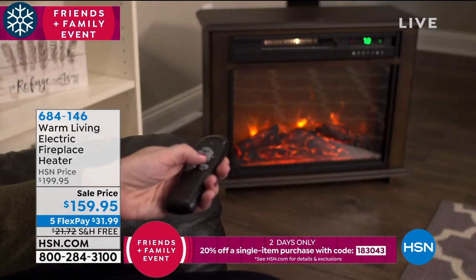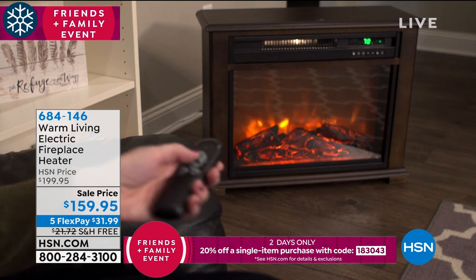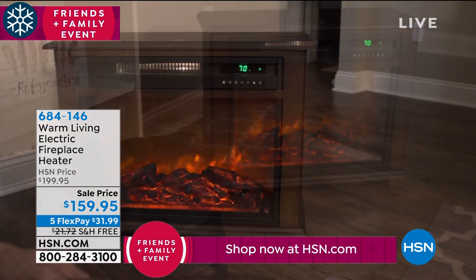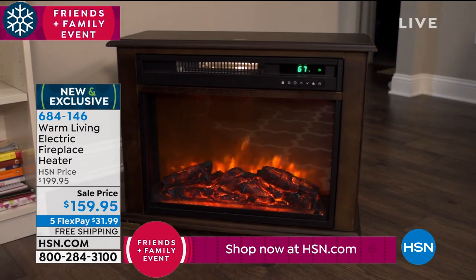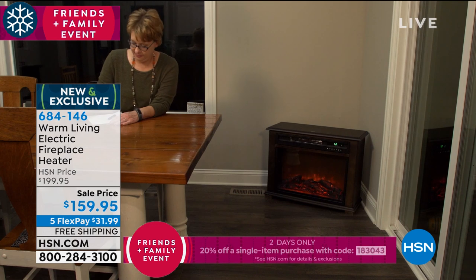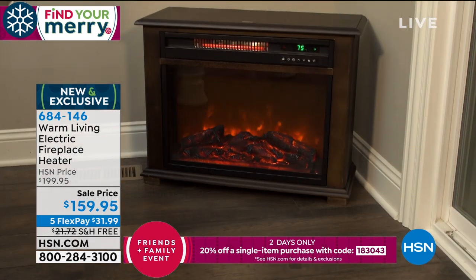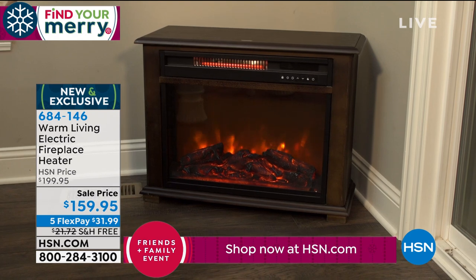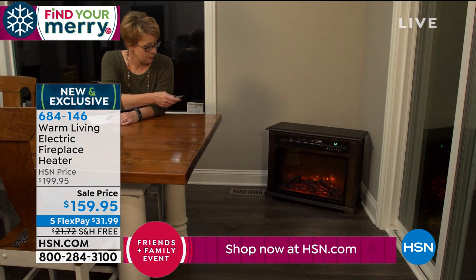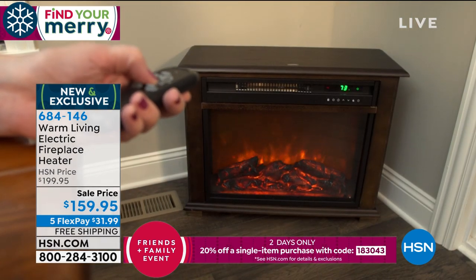We're gonna make sure that you're going to be warm in your soft and cozy looks that Ellen brings to us, because we have Mr. Lou Caputo with us today bringing Warm Living.